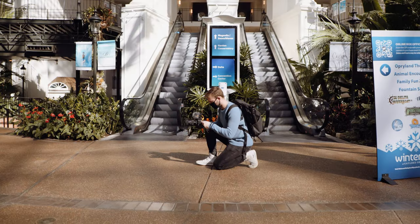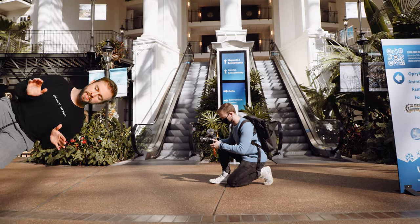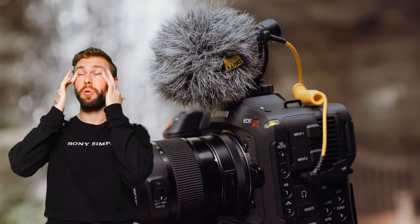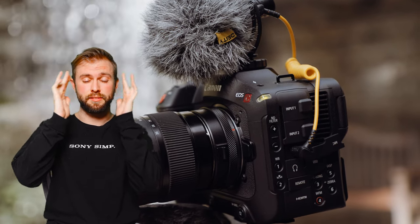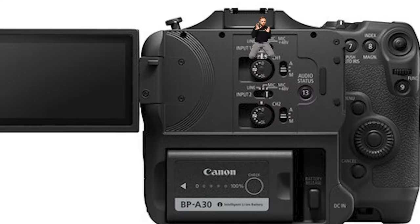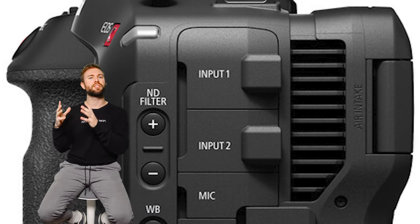Also, built-in ND filters — I really don't need to explain that one. All I can say is I would let them slip over my sensor any day. The last huge advantage I see in the C70 that most mirrorless cameras don't have is the incredible audio features. You get four independent channels of audio with an analog limiter — so you can yell and not clip your audio. Behind the screen you get audio dials where you can precisely set your gain, control everything manually, and you get two mini XLR ports.